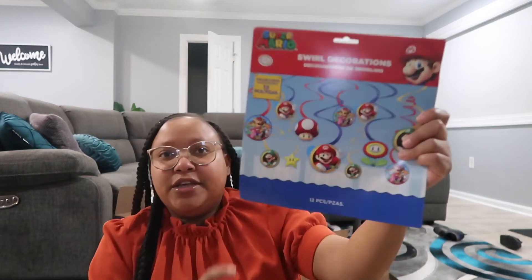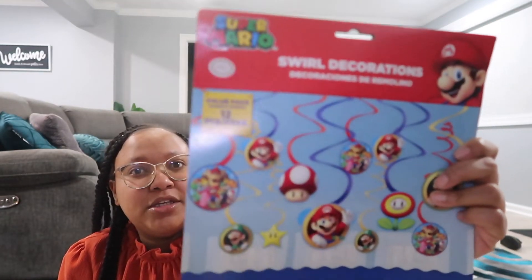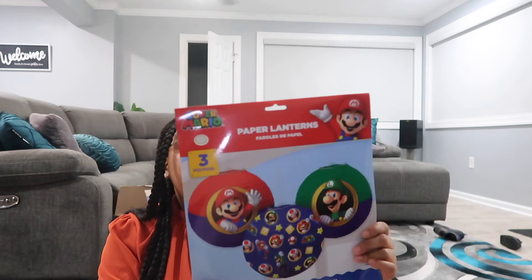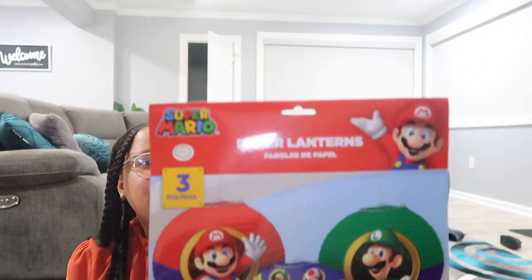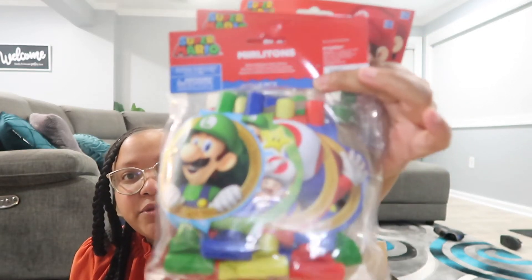I got some of these little swirl decorations — these are the things you hang from the ceiling. I picked up two of those, one for my house and one for my grandmother's house. I also picked up some of these ladder decorations that hang from the ceiling as well — they just have the Super Mario characters on them.